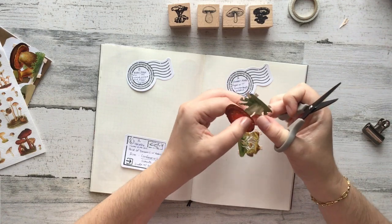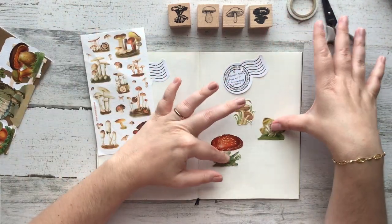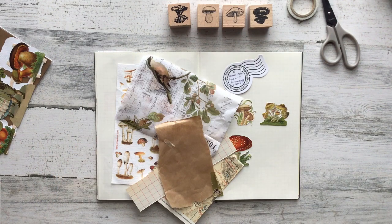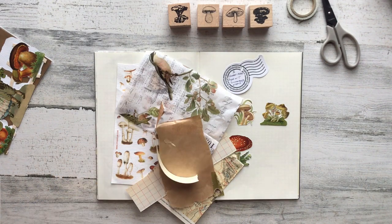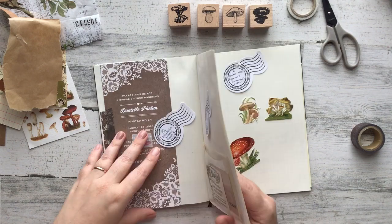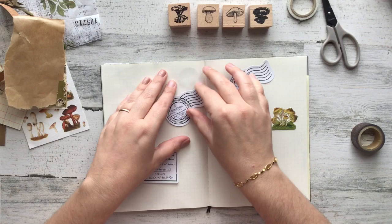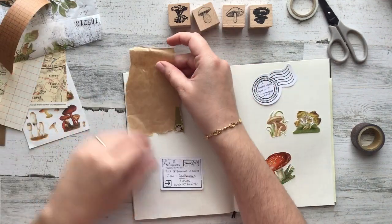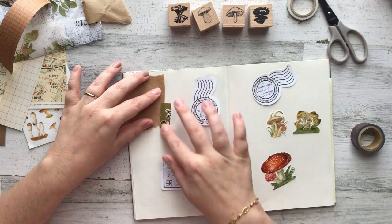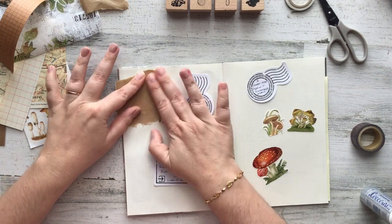I want to use them up and I wanted the opportunity to challenge myself to use supplies that I might not naturally gravitate towards. So I have cut those mushroom images out, I've got these stickers, I've grabbed some scrap papers, I've got those wooden stamps from London Gifties, and I'm going to get to town starting to layer things. I'm looking in my previous pages to kind of see what my pages look like before, so I know where I want to start putting these little clusters. I like to make sure that I move things around.